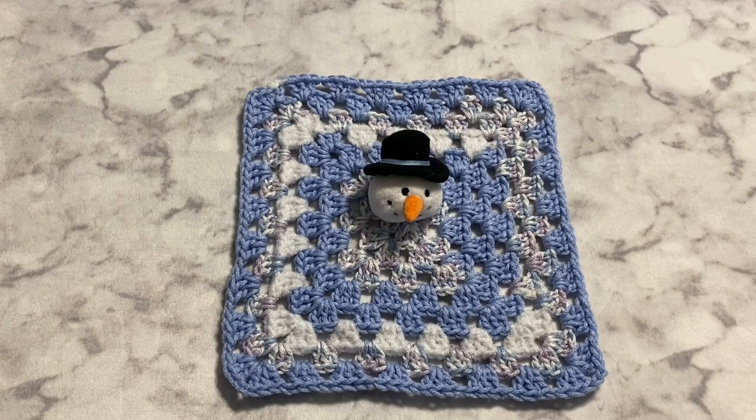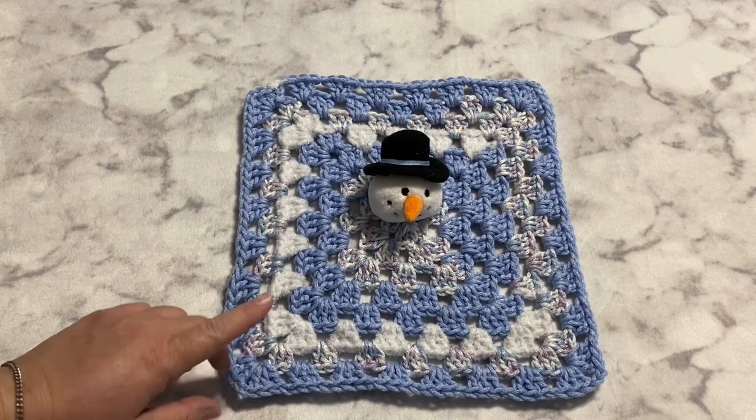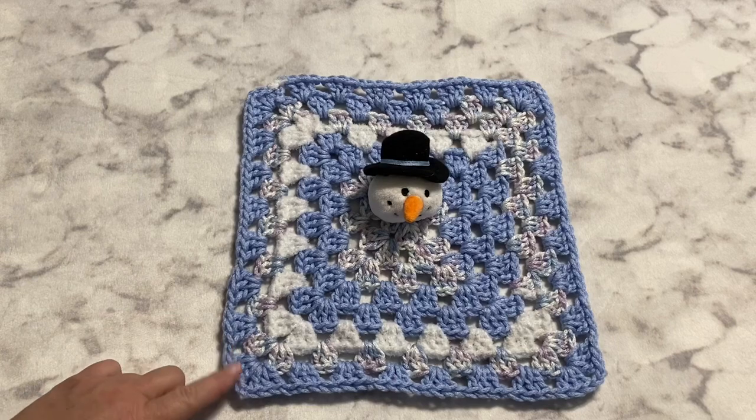Hey guys, it's Robin, R's Island Crafts, and welcome to my craft room. This is my Whip It Wednesday video where I show you almost anything that I've been working on in the craft room this week.